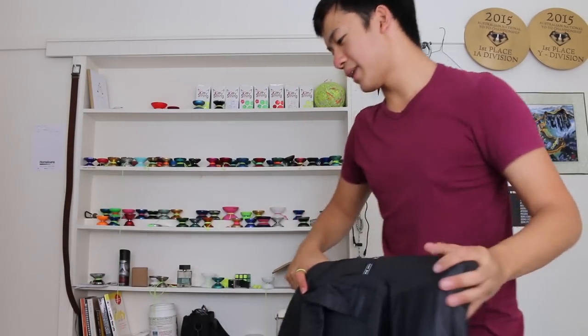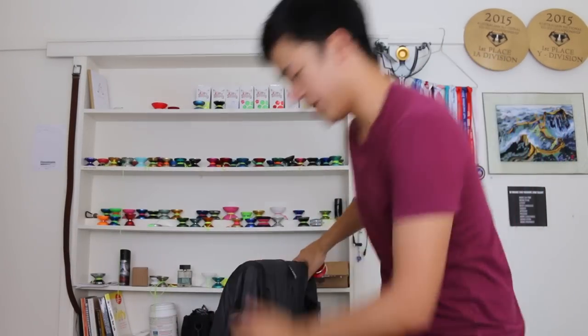So, the last plastic yoyo I tried from C3 was the Alpha Crash, and the Alpha Crash was a bit too heavy for my taste.